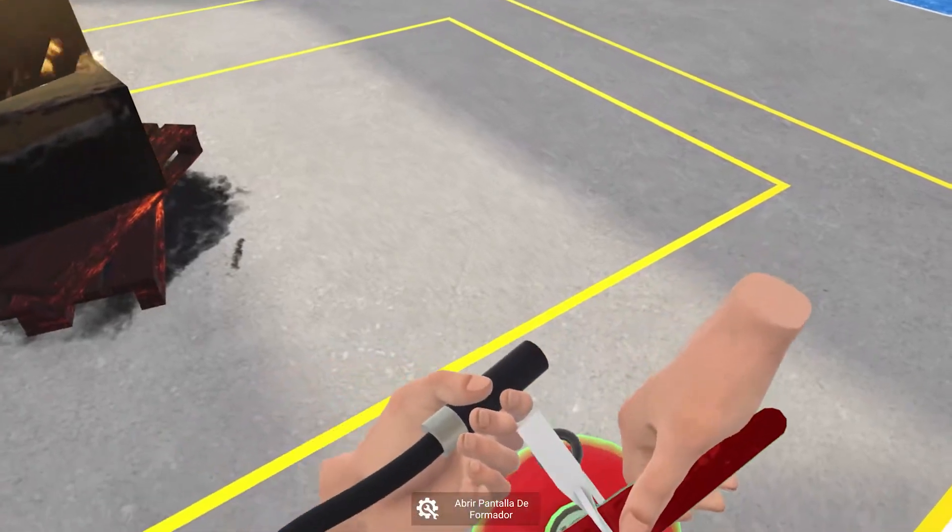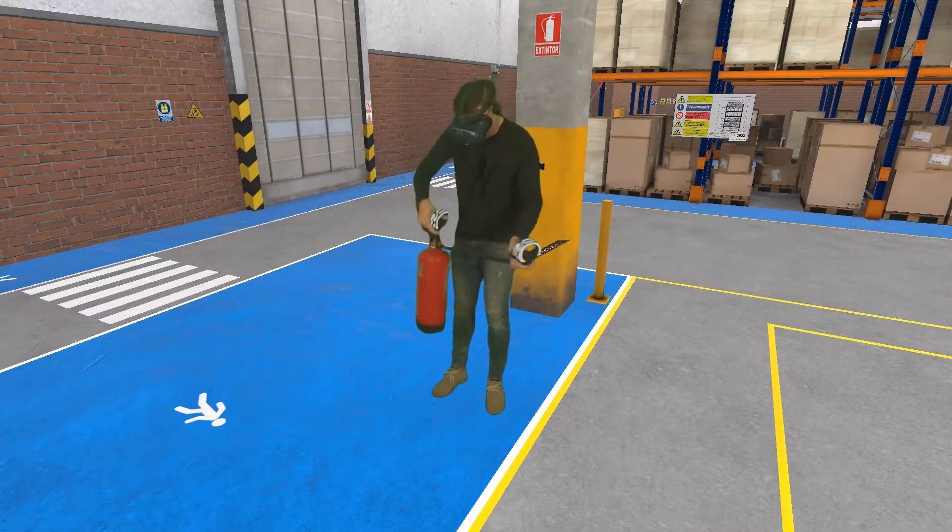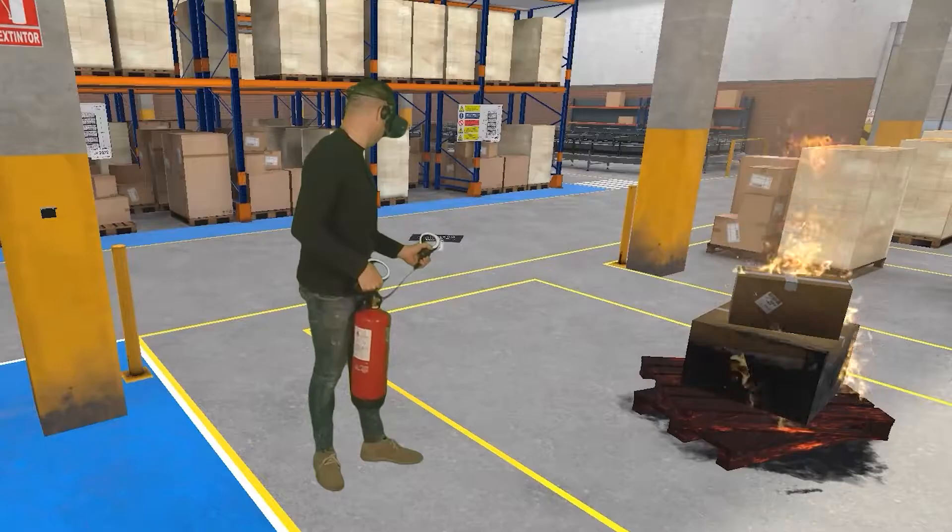Remove the pin on the fire extinguisher trigger handle. Take a test shot by pressing the trigger handle.